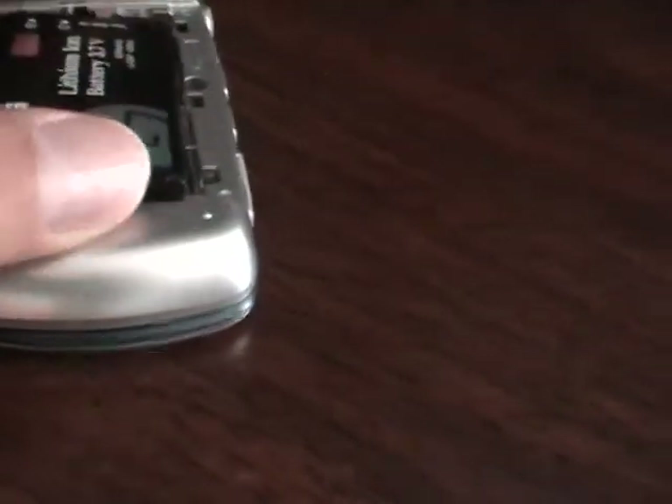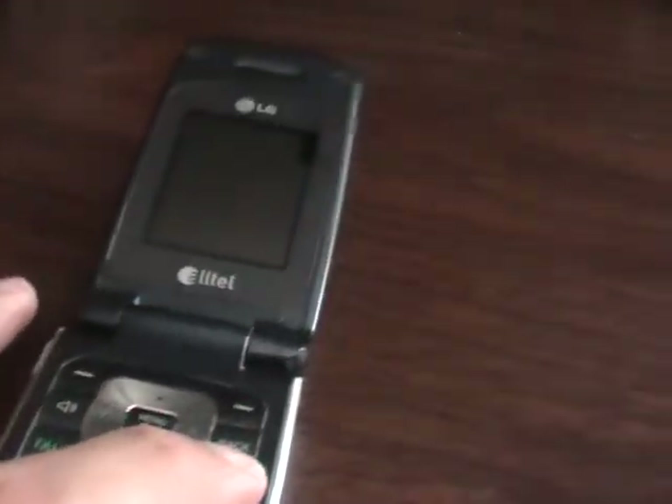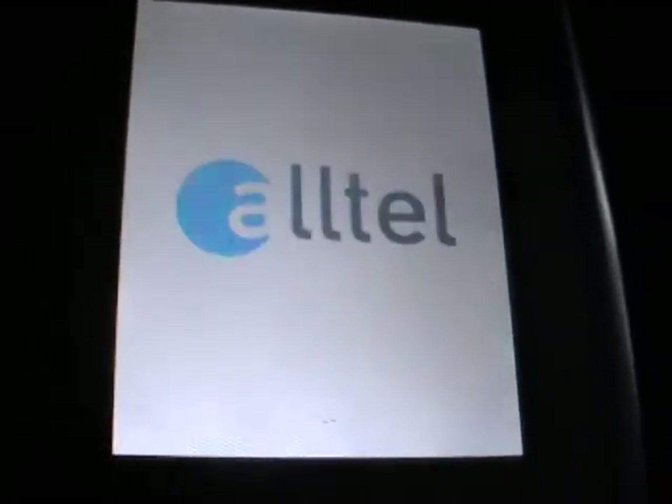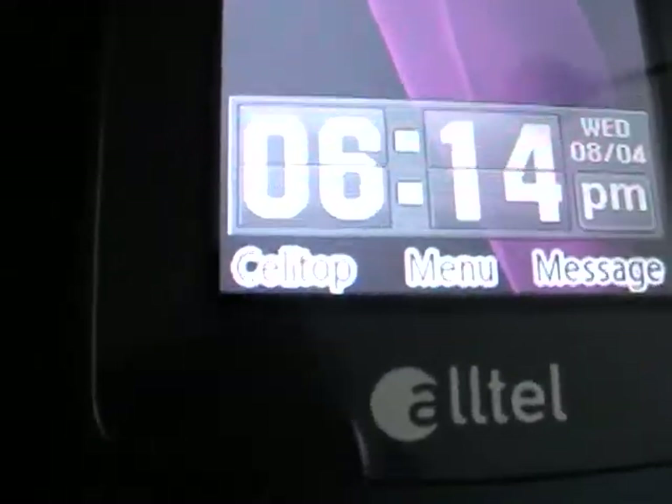Pop the battery back in and watch the phone power up. We have an Alltel welcome screen coming up, some happy Alltel music, a wonderfully choreographed Alltel greeting, and we've got the phone finding a signal.